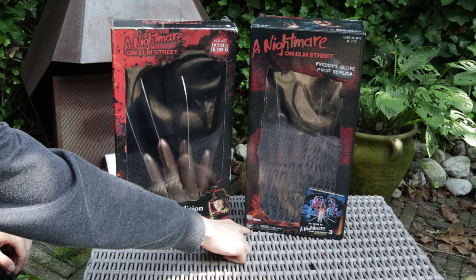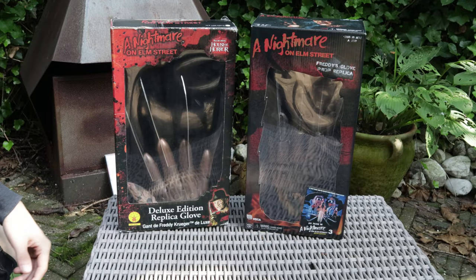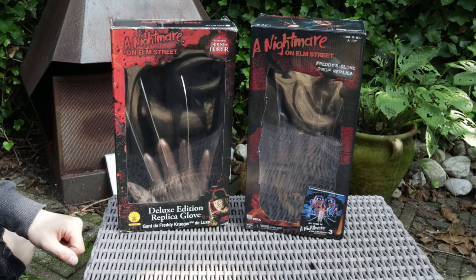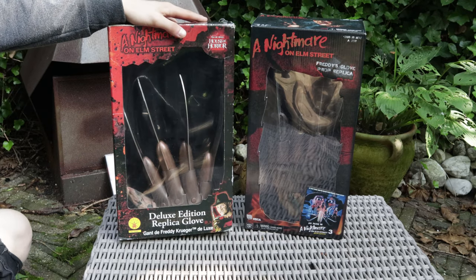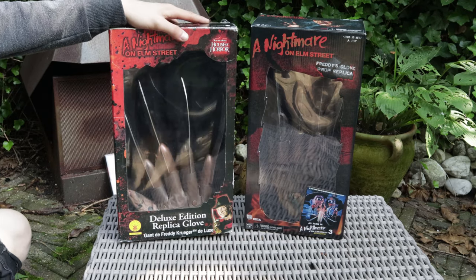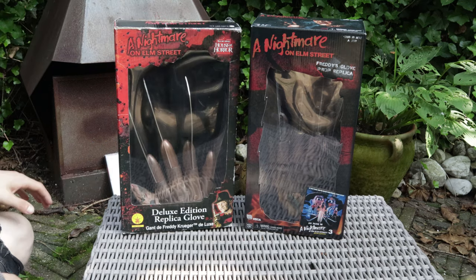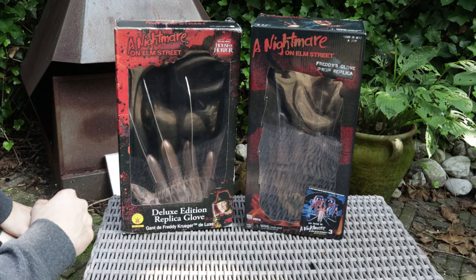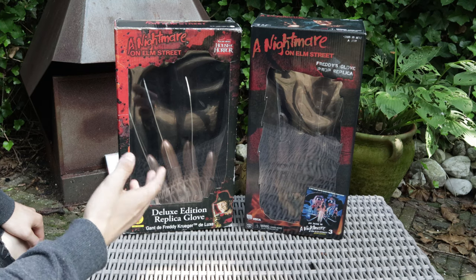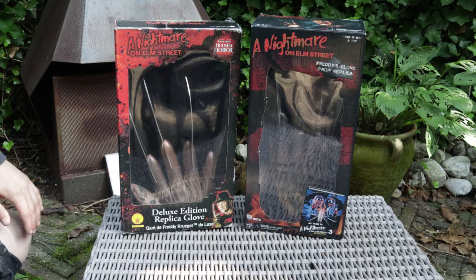Right here you see ages 17 plus, warning choking hazard, and this is not a toy. Even if it's made by NECA Real Toys, this is not a toy. You don't have any safety or warning signs on the Ruby's one — not even an age limit. The thing with these gloves is they are metal, so they are not toys. You can poke somebody's eye out if you're not careful, so they are not for children. The NECA has safety warnings and the Ruby's does not.